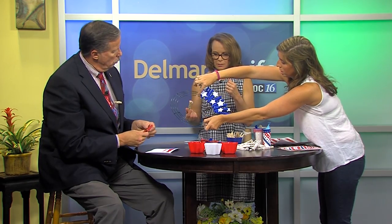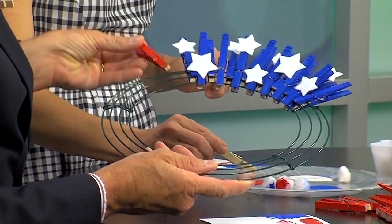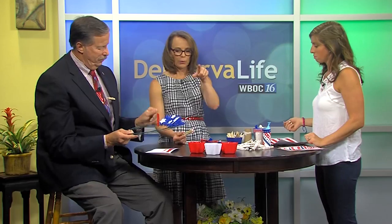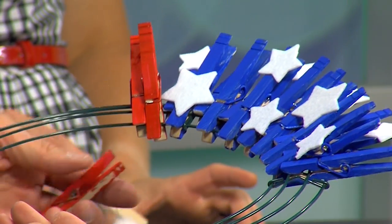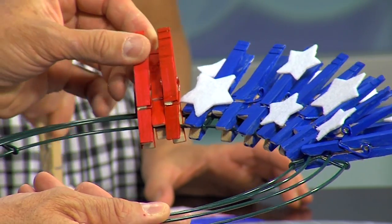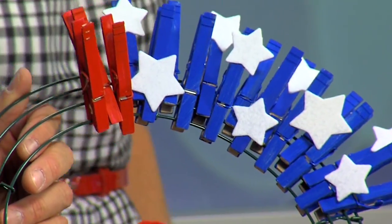Some of these clothespins are on the bottom row and some are on the row up — so you're alternating. You can make it a learning project with your kids, doing patterns and math to figure out how many clothespins you need. It's 15 blue, 23 red, and 22 white — from thecraftymorning.com, which is where I got this idea. Then you get little sticker or felt stars and put them on the blue ones, attach a piece of twine, and hang it on your front door.